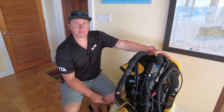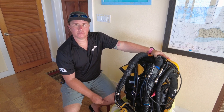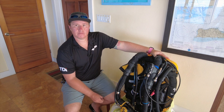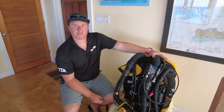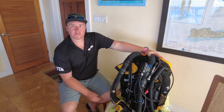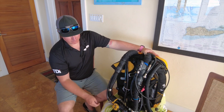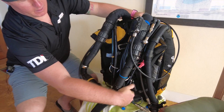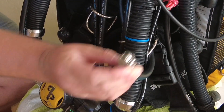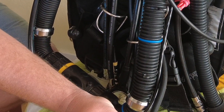But at depth, if I have a 30 or 40 cubic foot accessory stage bottle hanging from my side, side-mounted, you can also connect into that and the rebreather will draw from that without actually removing it. We can connect into our off-board using our gas connection system and run the rebreather off-board.